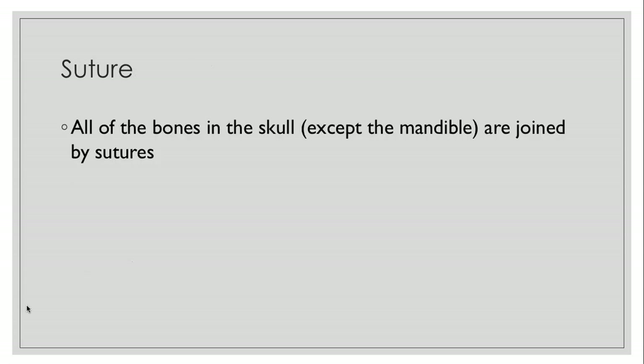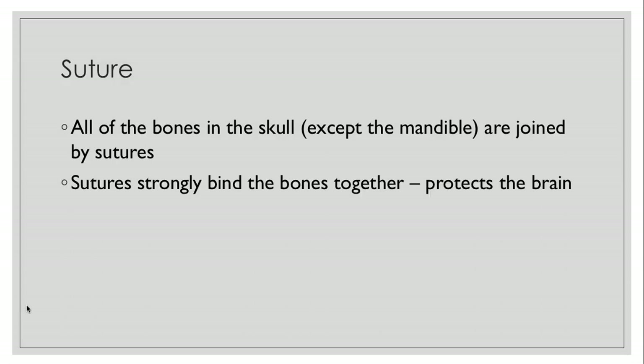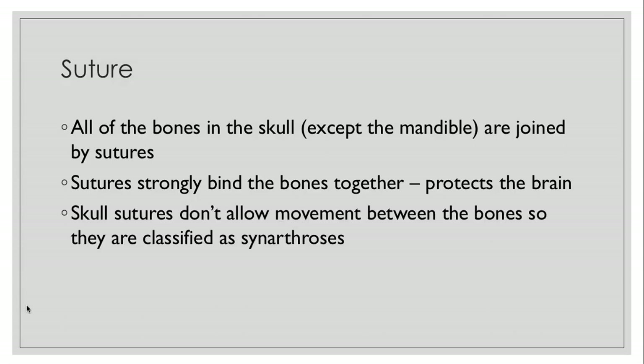Let's talk about sutures first. All of the bones in the skull, except for the mandible, which is the jawbone, are joined by sutures. Sutures strongly bind the bones together, which is good because it protects your brain. Skull sutures don't allow movement between the bones, so they're classified as synarthroses.